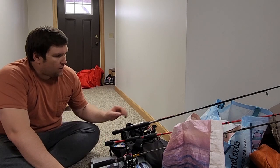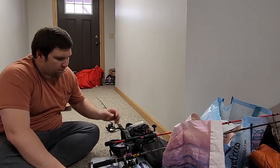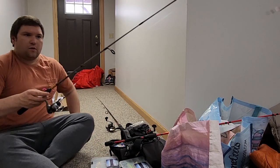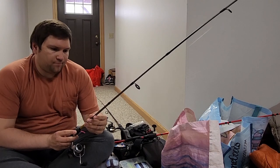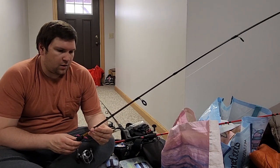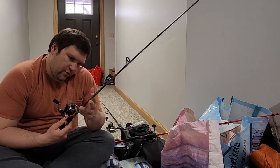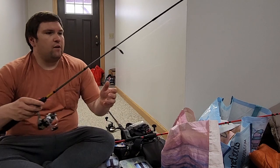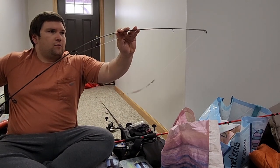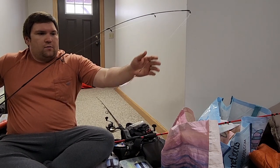So this is a rod I'm bringing for my buddy who's coming. This one here is my ultralight — this is a little Shimano, it's like five and a half feet. This has really light action on it. You can see that rod tip bouncing right now.